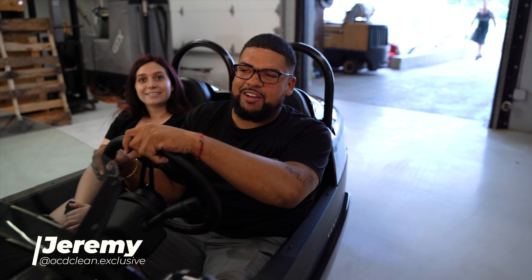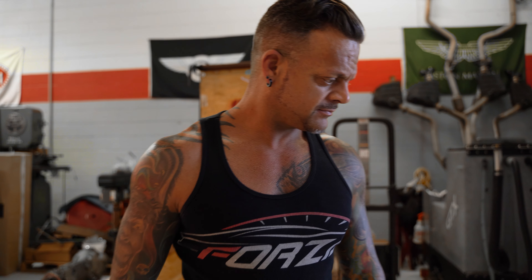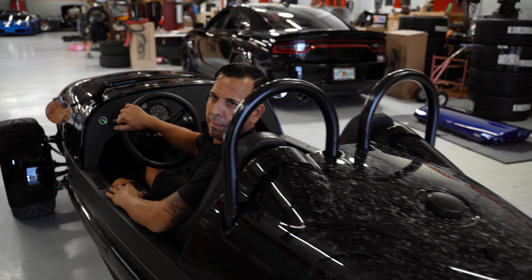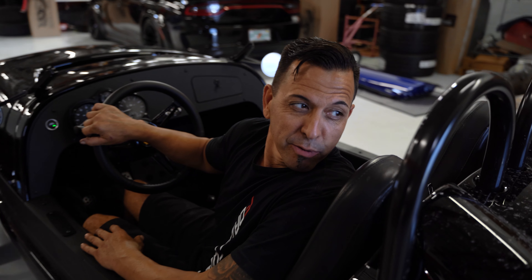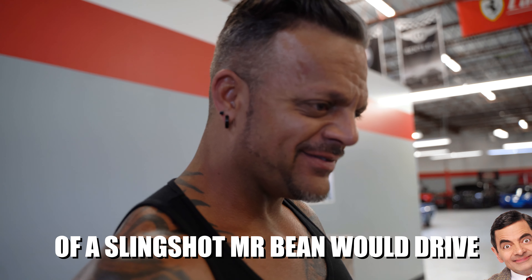I don't know, another bored moment at Forza. That's the gayest looking little car. Forza therapy? Forza therapy. That reminds me of like a sun shot — Mr. Bean would drive. Mr. Bean.